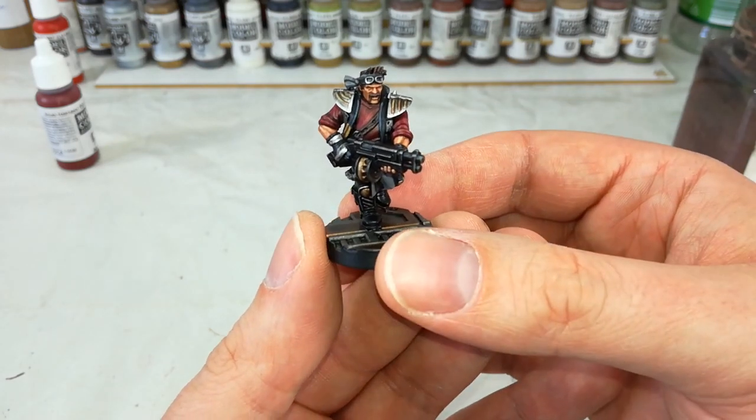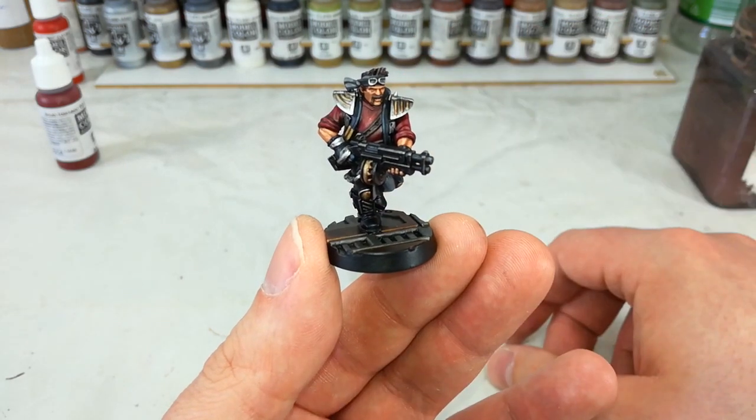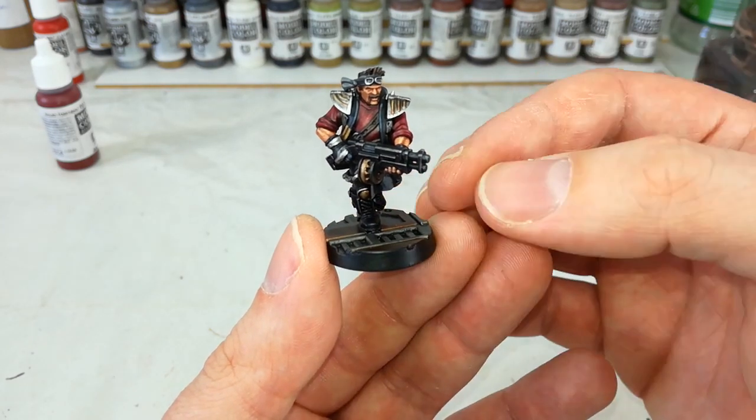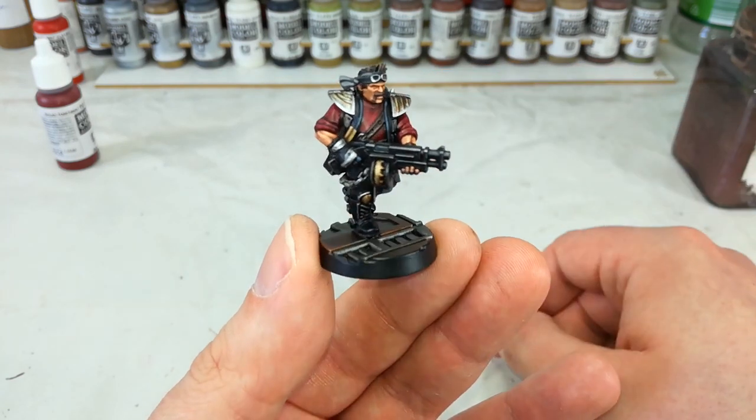Necromunda figures, by virtue of how the game plays, spend a lot of time being knocked over, laid on their side and what have you. So while ordinarily you don't have to worry too much about paint coming off the plastic miniature, I figure the varnish can't hurt. So that's why there's that little bit of shininess to him.